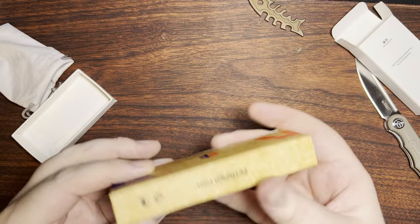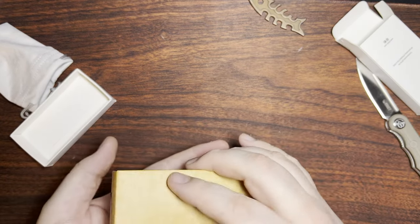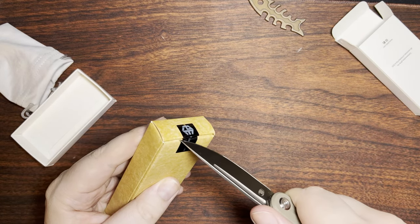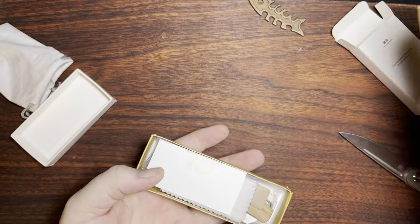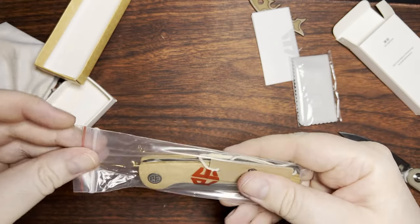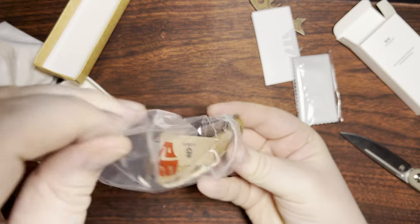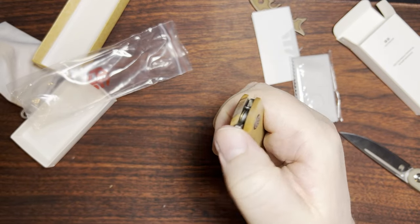Let's see what we got in the box. We're going to have to go ahead and cut a couple of stickers for that. We got a little microfiber cloth, and here we are with the knife inside this little ziplock bag that's actually branded with Petrified Fish. And we got a front flipper.